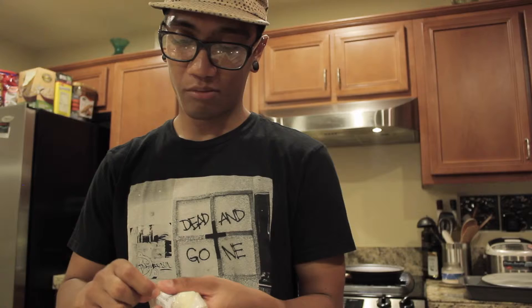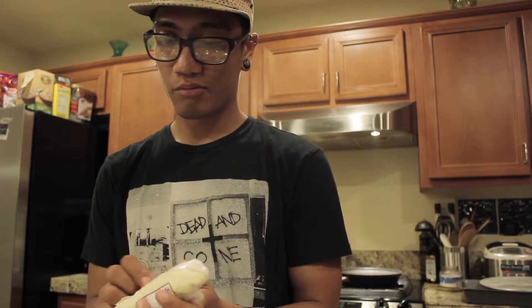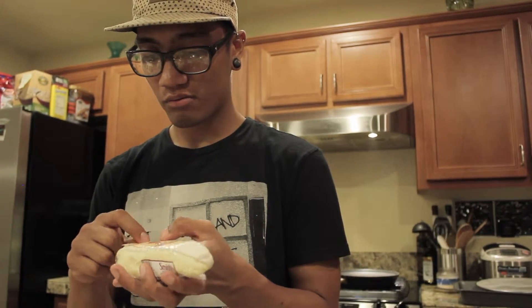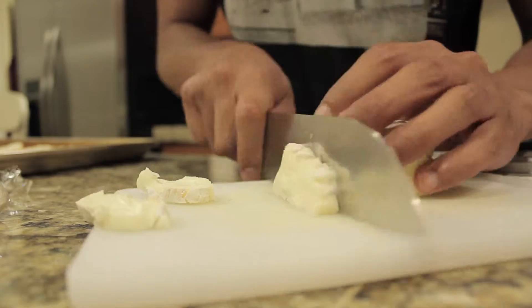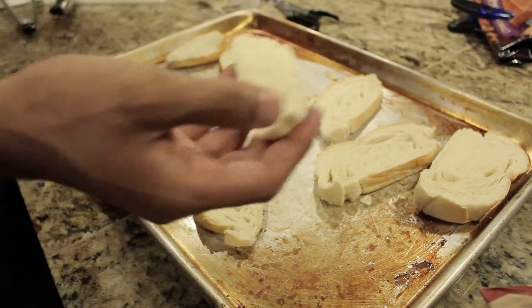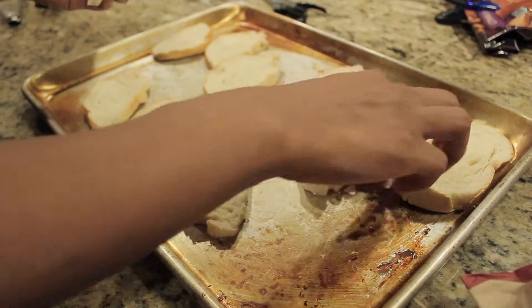I got brie. Brie's really good with bacon — it's a soft cheese, it's really good. Cut the brie into slices, as thin as you want, and place them on top of the bread.